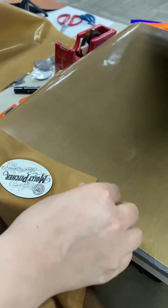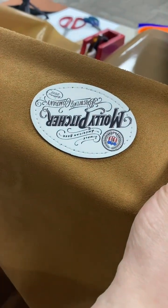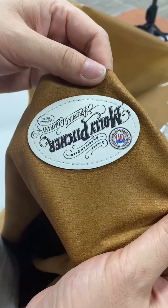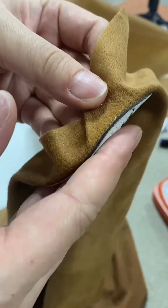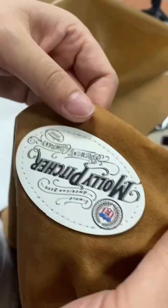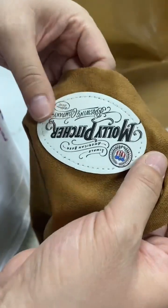It's ready. Check the results when it is cold. It is cold now — you can check, it is very hard, it is fixed. So you can see it is very soft pure leather with high quality.